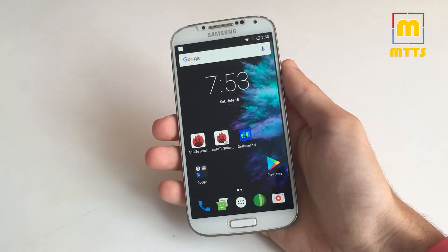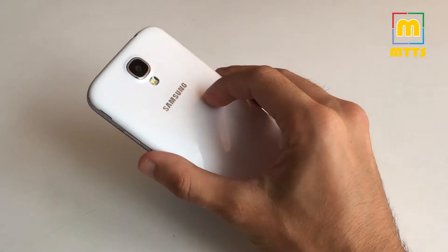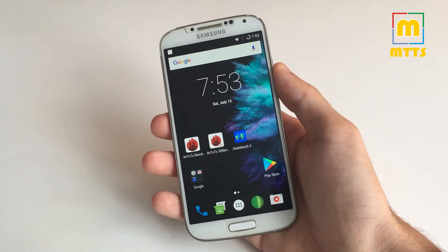Hello everybody, this is Mike. Welcome to my channel Mike the Tech Savvy. Today I'll present the latest optimized Lineage OS custom ROM 4D international version of the Samsung Galaxy S4.